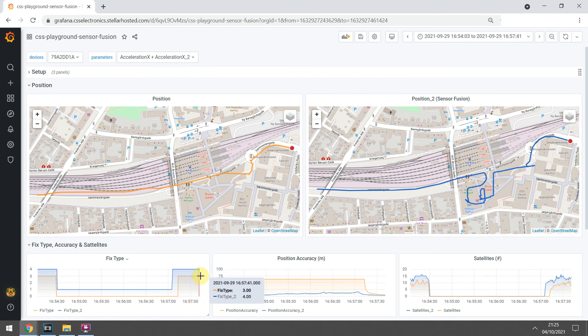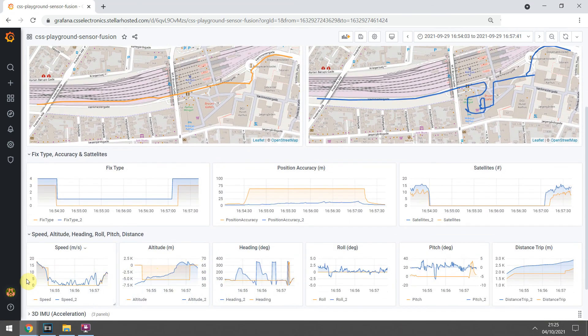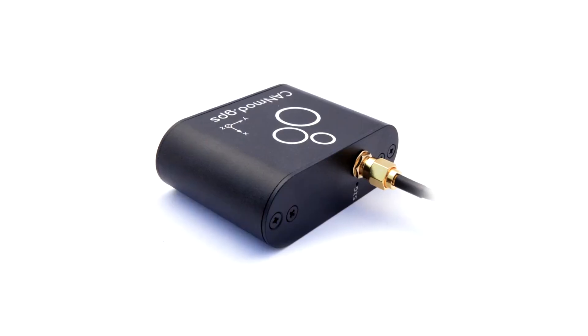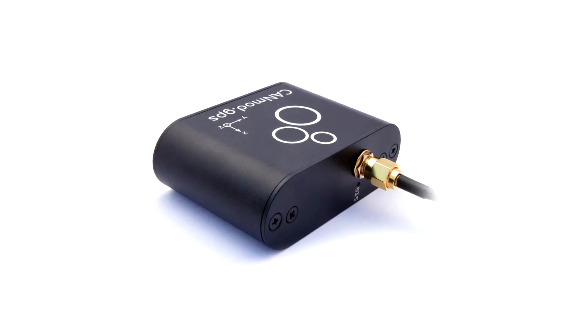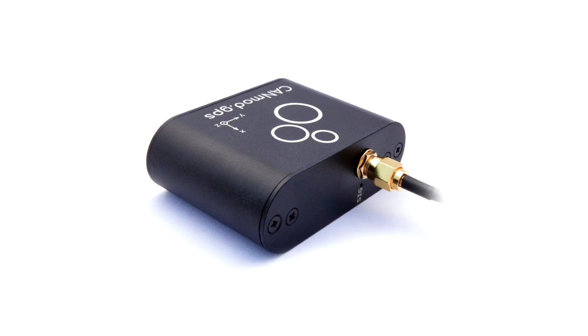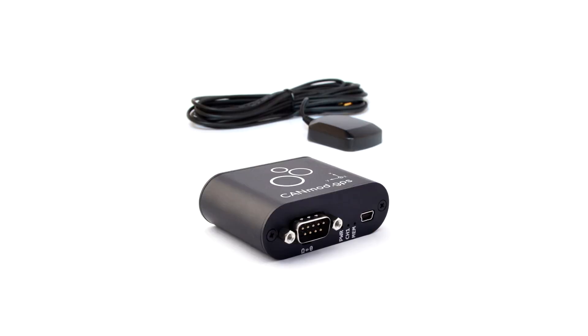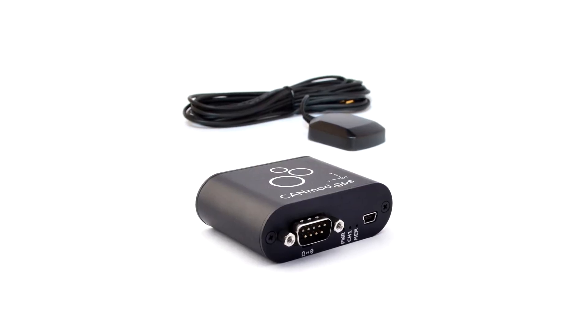Importantly, it is not only the position that is enabled through sensor fusion. As evident, it also enables other key signals like speed, altitude, heading, roll, pitch, and odometer. Overall, the CAN mod GPS is a powerful solution for providing high-precision GNSS and IMU data via CAN bus in a compact and low-cost package. Go to our website to order your CAN mod GPS today, or contact us if you have any questions.